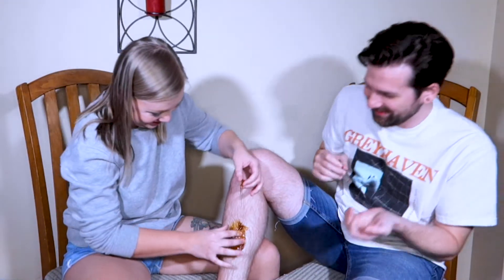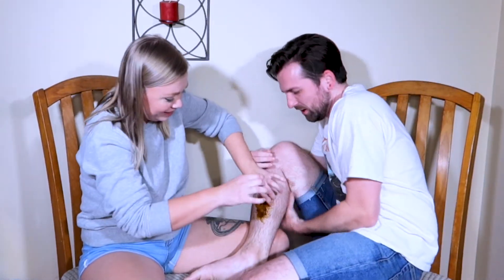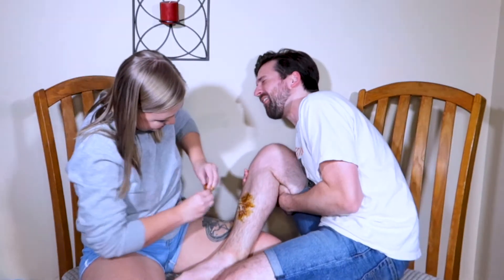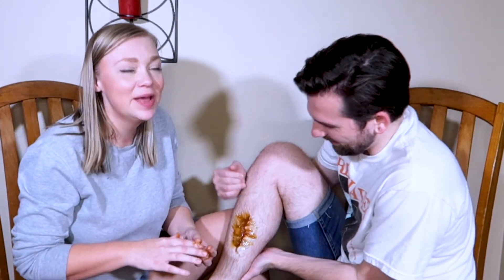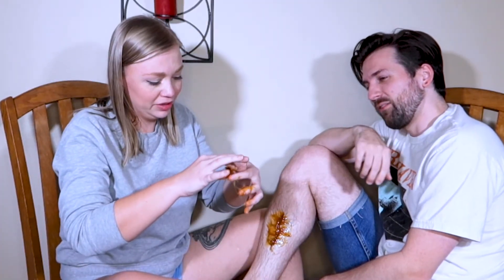Ow! What the hell? What is going on? Is this supposed to harden? I don't know if this is exactly the texture you're supposed to have. Oh, that hurts so much. I'm trying to get it off. That's not how this was supposed to go. Is it supposed to harden? It's like torture. I'm not sure if it's taking the hair, but oh — I've got a mess of your hair in this. It felt like it took some hair. You didn't even prepare me, you just started pulling.